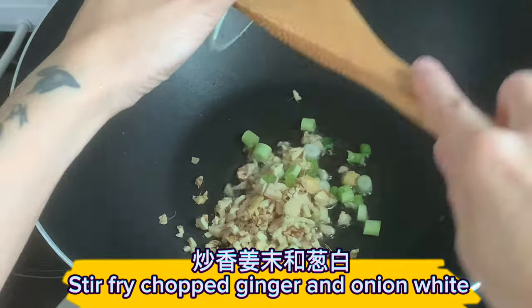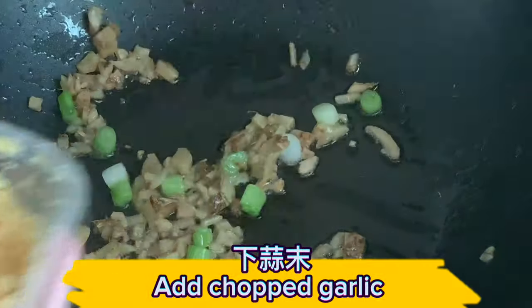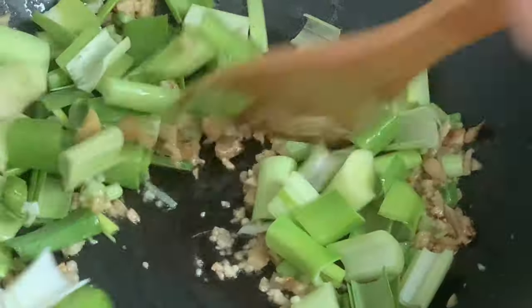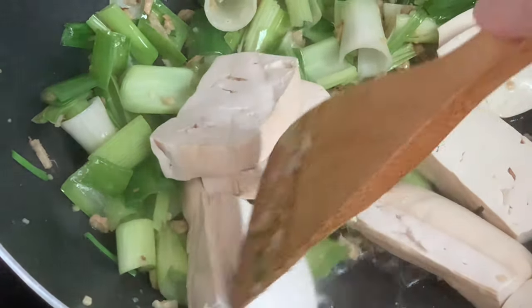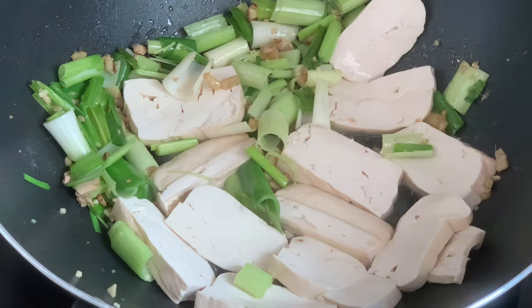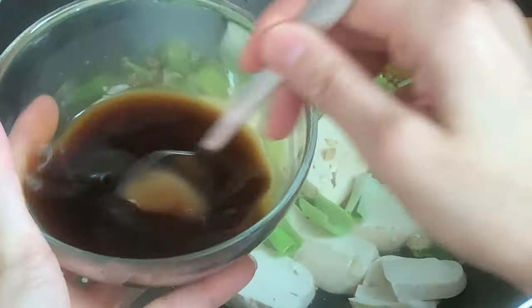Stir-fry chopped ginger and onion white. Add chopped garlic. Add leek. Add tofu. Add onion, then pour in the seasoning sauce.